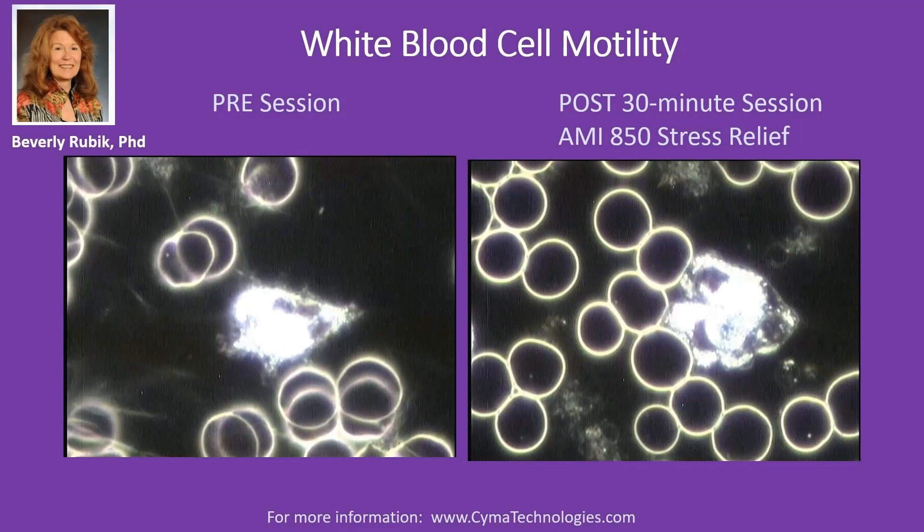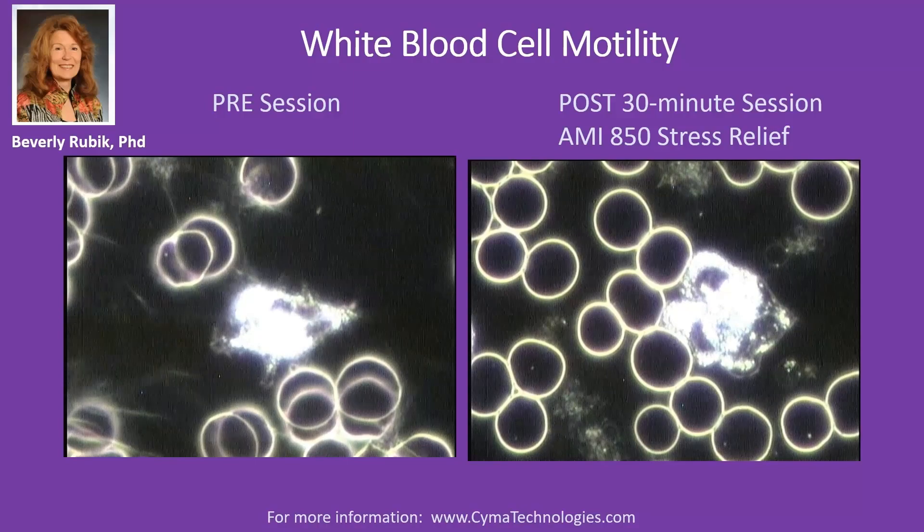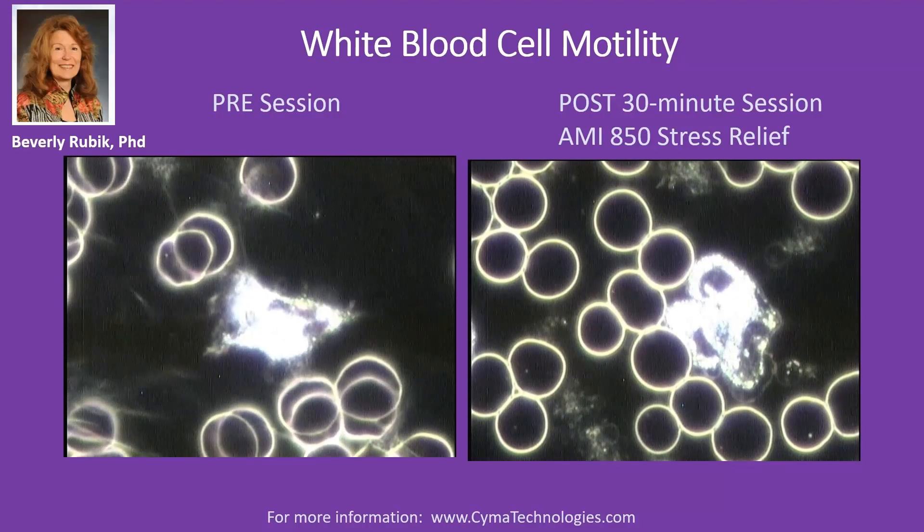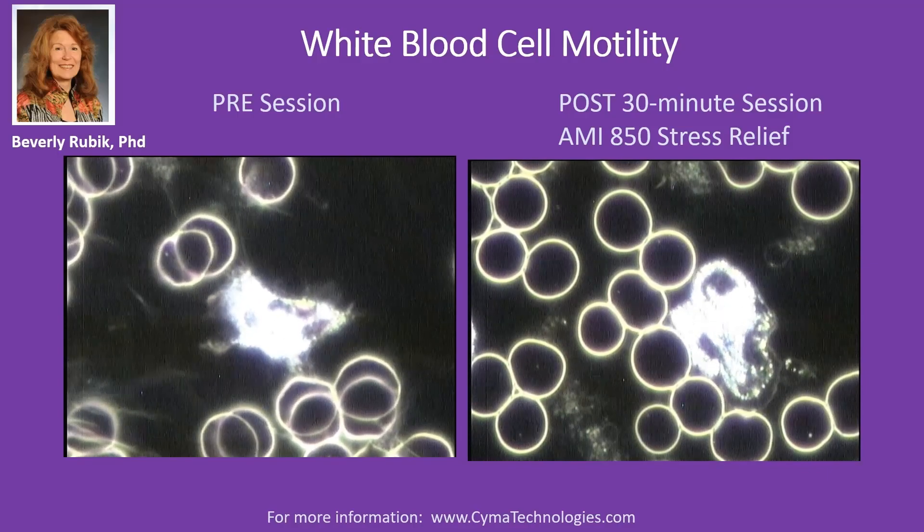The white blood cells were not moving, which is not a good thing. You want white blood cells to be conducting active surveillance, to move a little bit in the blood at least. And after 30 minutes with the stress program of the AMI-850 — that's Mandara's device — we see white blood cells moving vigorously, robustly, and that was really beautiful to see. In other words, the immune system woke up.